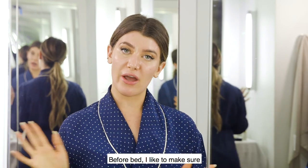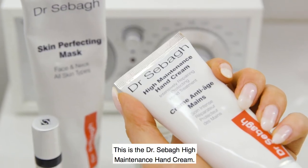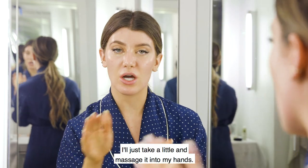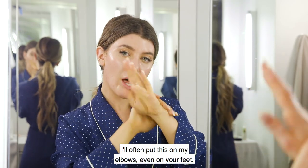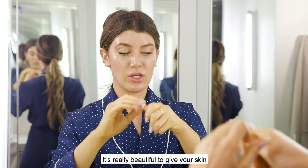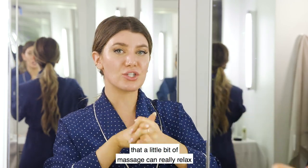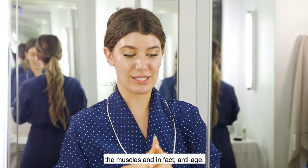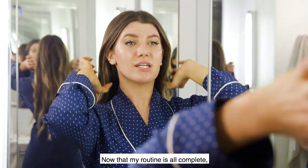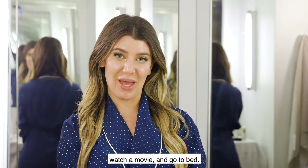Before bed I like to make sure everything has been moisturized, so I take a little bit of hand cream — this is the Dr. Sebas high maintenance hand cream. I'll massage it into my hands, and often apply it on my elbows and even your feet for extra TLC. It's proven that a little bit of massage can really relax the muscles and in fact anti-age. Now that my routine is complete, I'm just going to let my skin breathe, watch a movie, and go to bed.